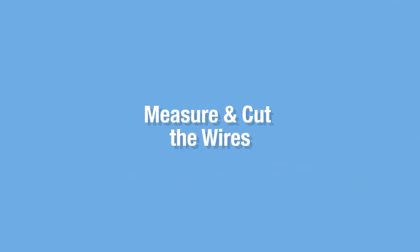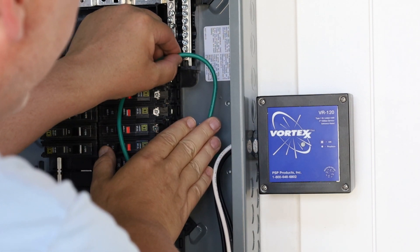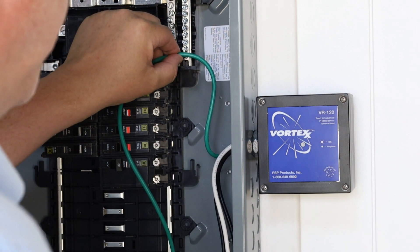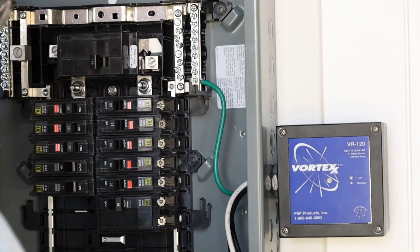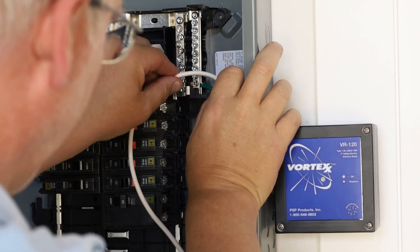Make your ground wire as short as possible without any sharp bends or kinks in the wire, then strip it and land it on the ground bar. Do the same with the neutral and line conductors.